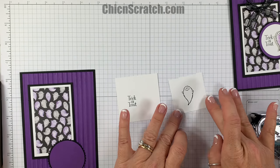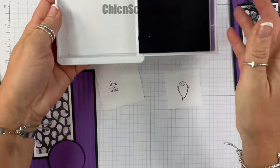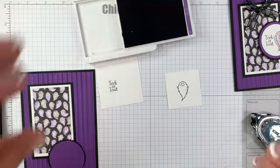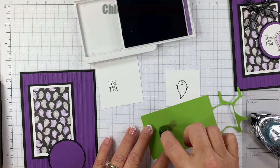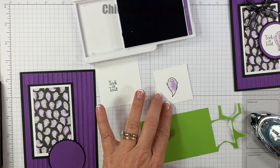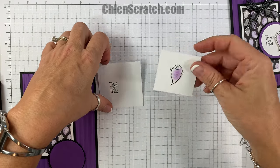This piece we're going to color with our sponge dauber and gorgeous grape ink. I don't want a lot of ink, so I'm going to dab it on a piece of scrap paper first, then just dab it on. If you want to use your markers you can.